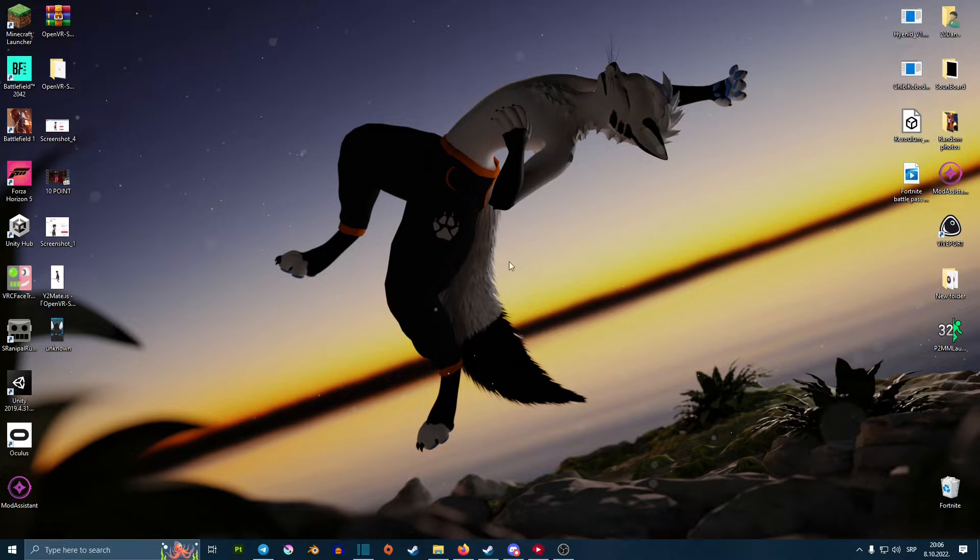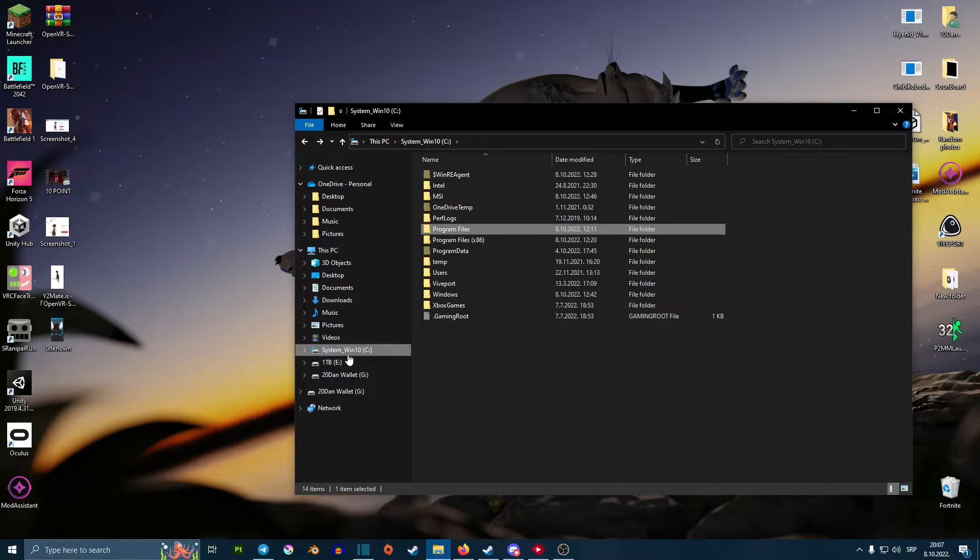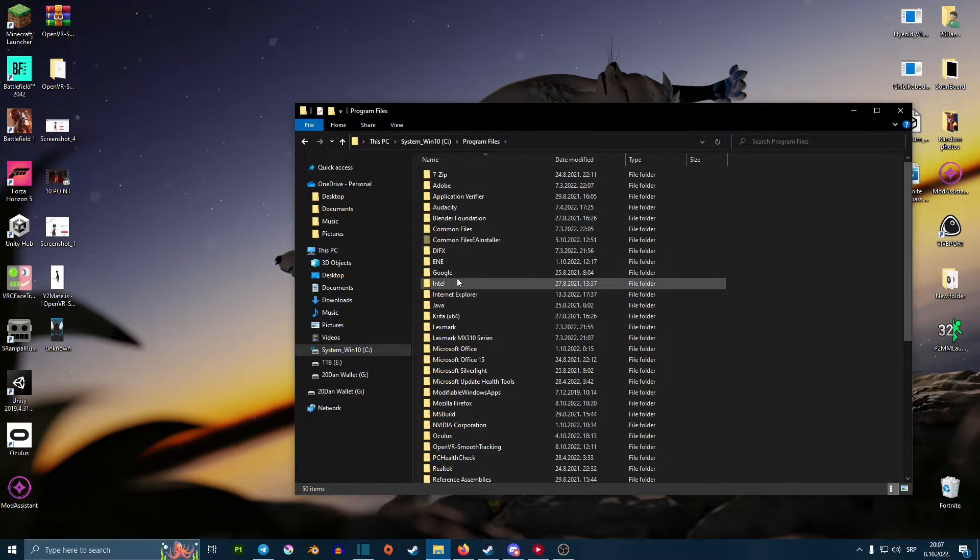After running the setup, nothing is going to change or boot up — and this is what got me confused, so let me show you how to set it up from here. What you want to do now is find where these downloaded files are. You set those while in the setup. Mine are in the C drive, then Program Files, and then it should be right here.